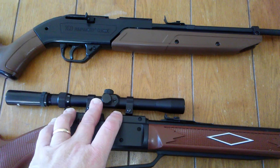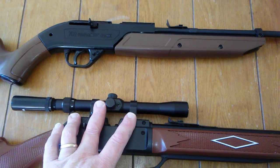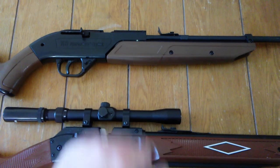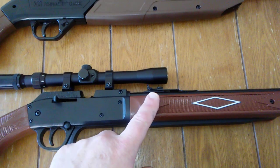Straight away, I want to tell you this scope does not come with the Daisy — it does come with a scope, but it's not much of a scope. The Crossman 760 does not come with any scope, just open sights. The Daisy Powerline 880 also has open sights.